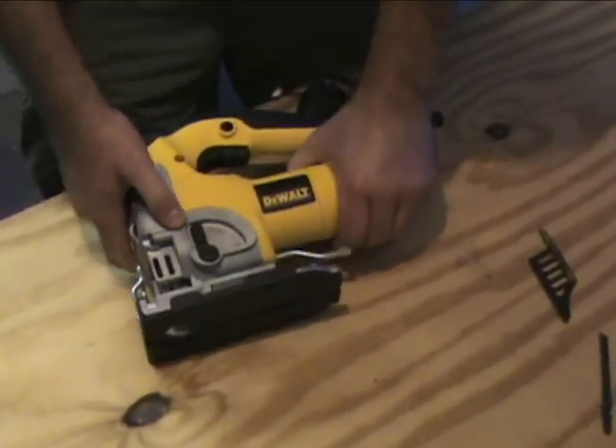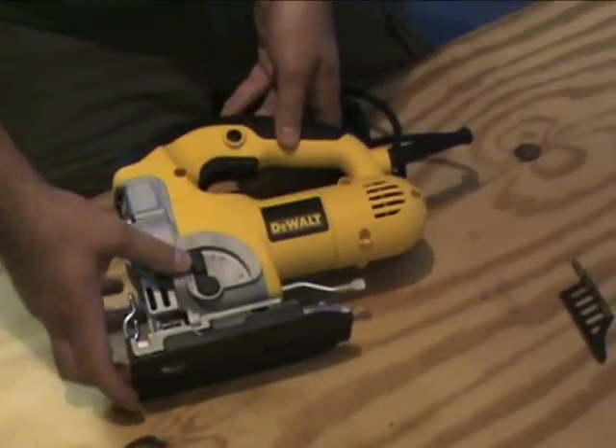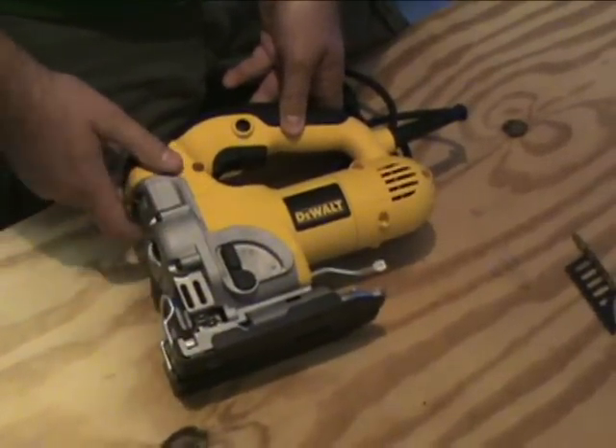On this side you have your orbital action. There are actually four different settings on there — for straight up and down, or if you want more orbital action, just move it all the way up to the top.